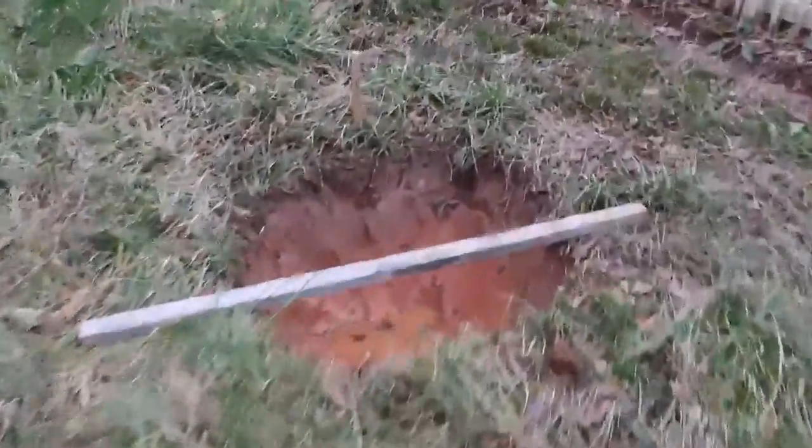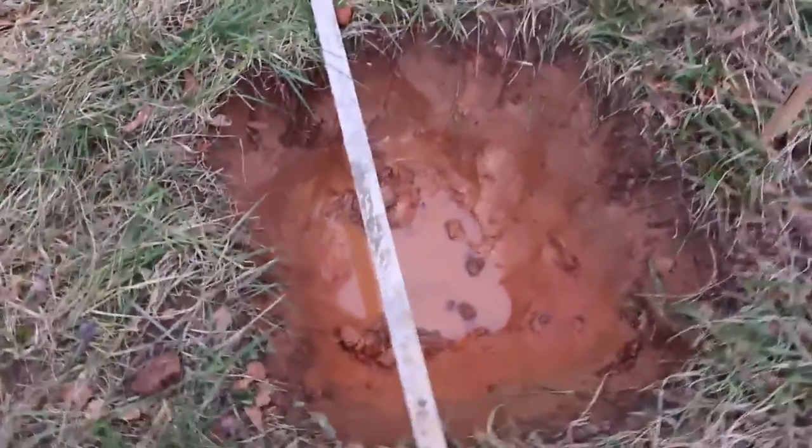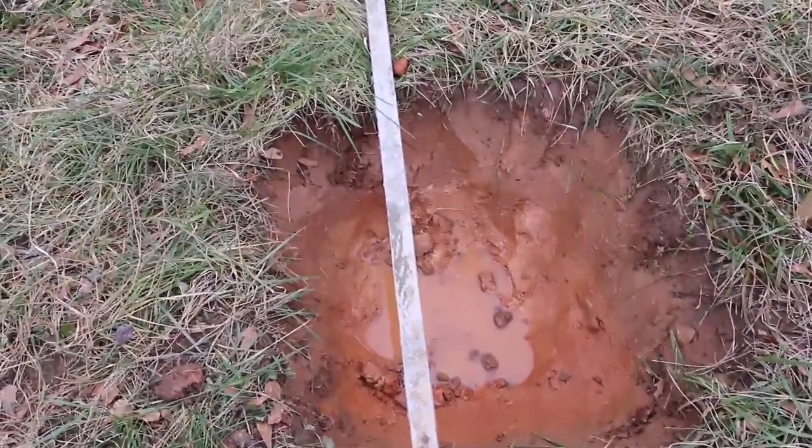I'm going to walk up the slope here. I've got an 18-inch hole dug in the top. This is the ideal cut I'd want to do here at the back of the house. I'm going to put a stake in here and then pull a string down to the front corner.